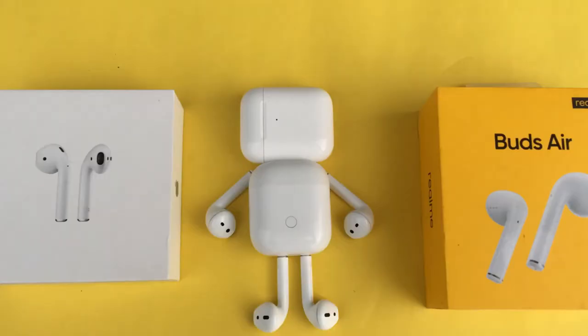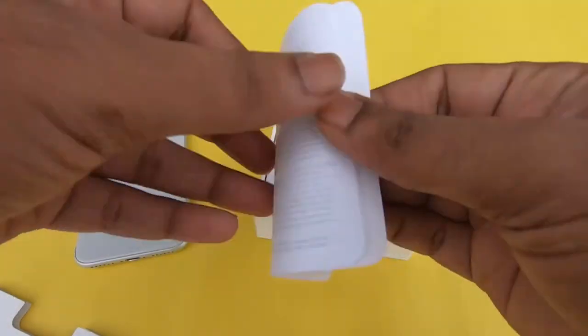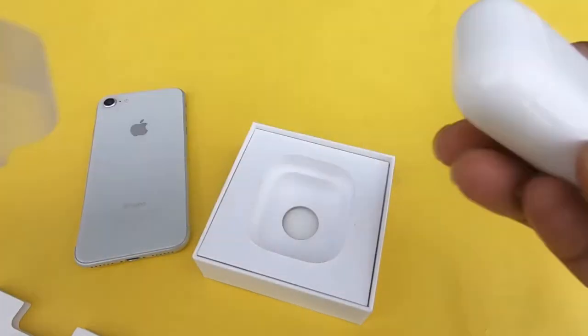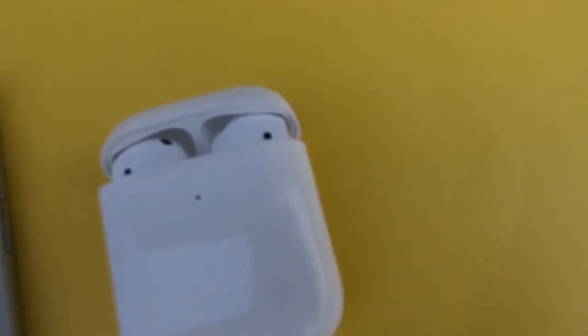First, we unboxed the Apple AirPods. Inside the box, there is a user guide and manual. This is the AirPods. Apple AirPods are very good — you can go in the pan pocket, you can put it in the packet.